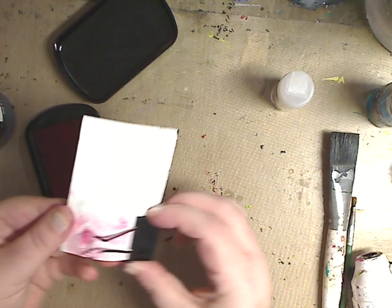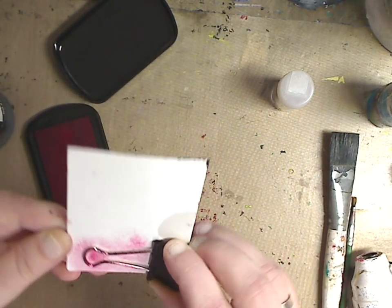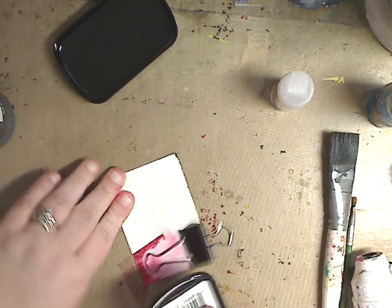You can see how you get that texture on there. Or maybe you just don't want to be bothered with a brush — you can just dab it around directly with the ink pad.